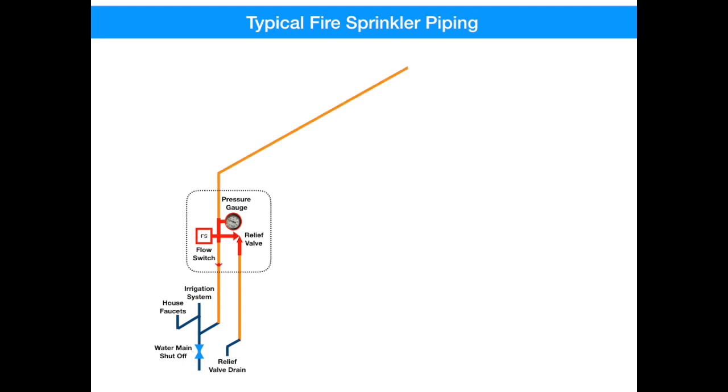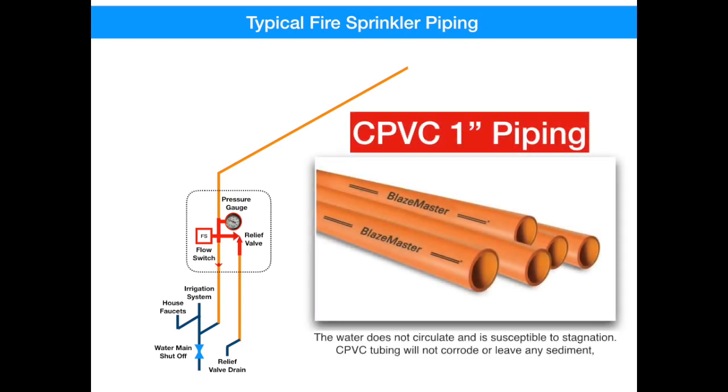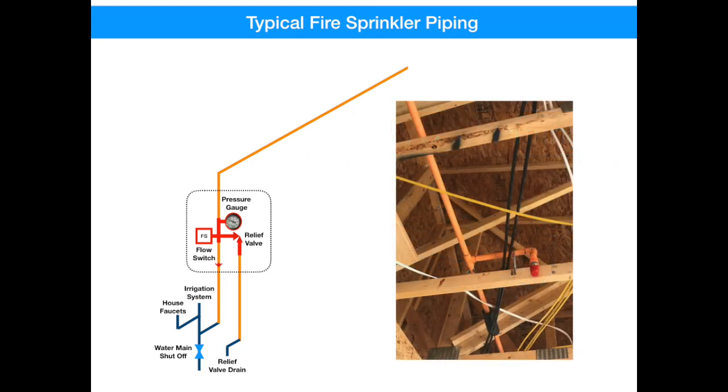Piping leaves out of the fire riser, up through the wall, and into your attic, where it routes to all the different rooms throughout the house. This orange piping is dedicated for fire systems — it's called CPVC. Because the water in this piping is never circulated, it can sit for years on end, causing stagnation, having gas come out of solution, and causing quite a bit of corrosion. This piping is dedicated for sprinkler systems and is great to prevent corrosion. Here's a view of what it might look like up in your attic.